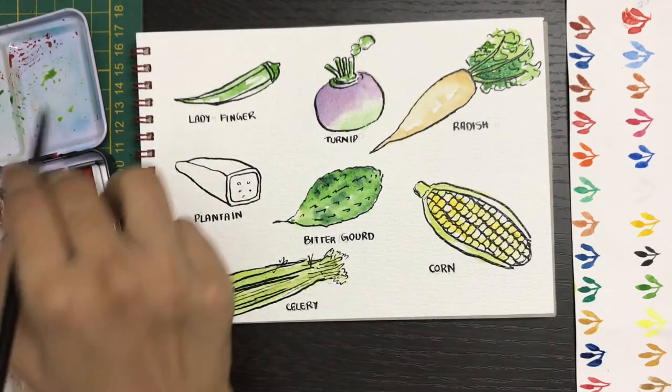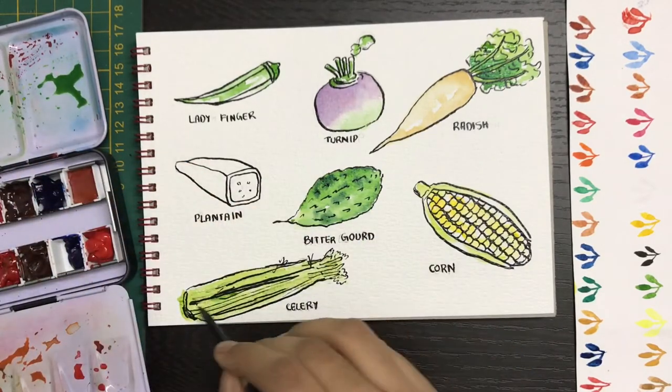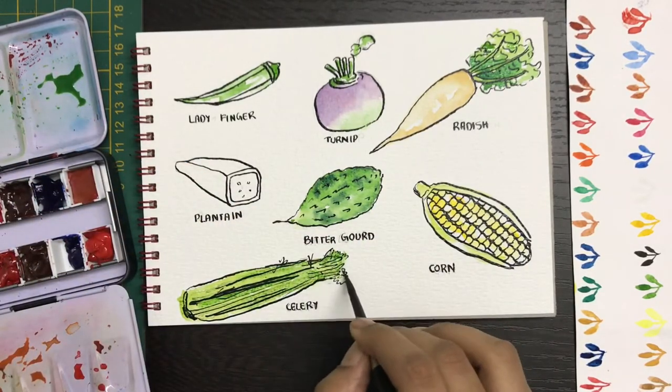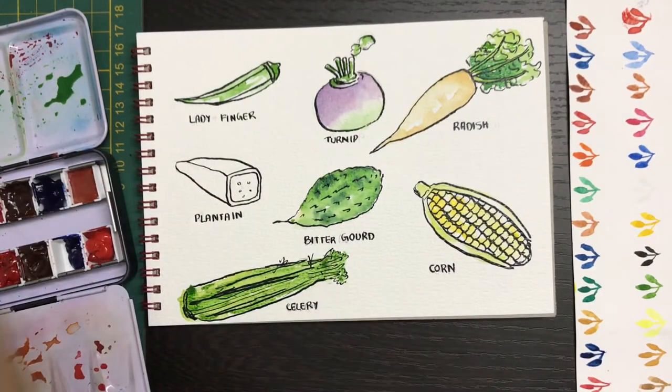For the celery, start off with a very light green. You can add it in some places, or even leave it as is — you don't even need to add a darker layer. But if you do add it, make sure you don't cover the entire area; add it in some places to give the effect of light and shade.